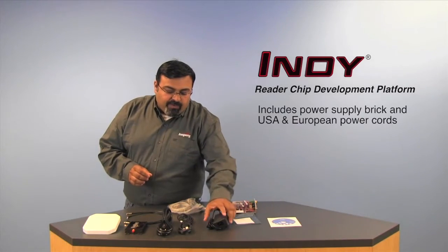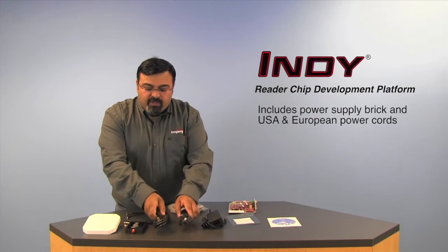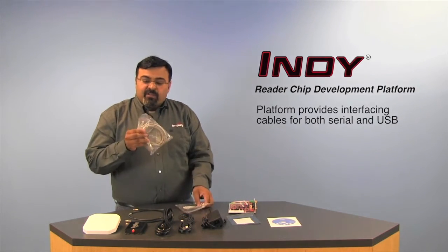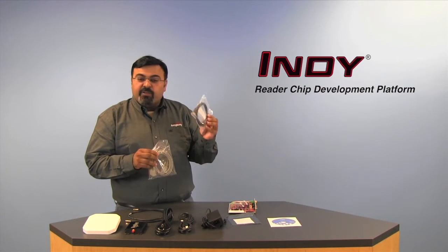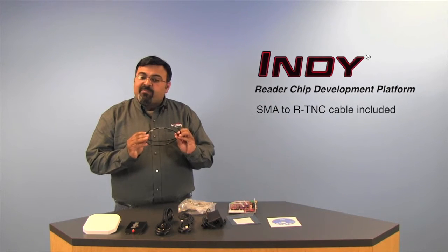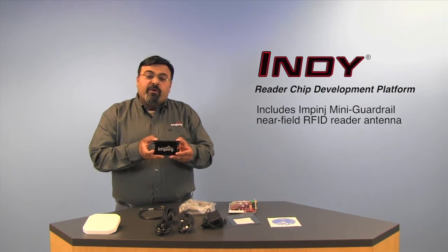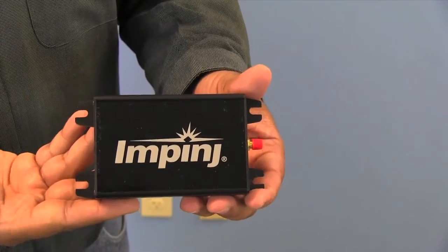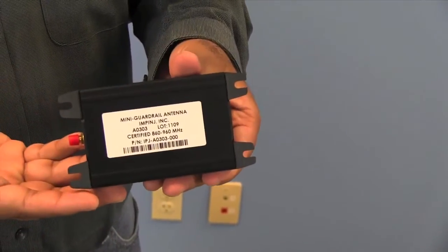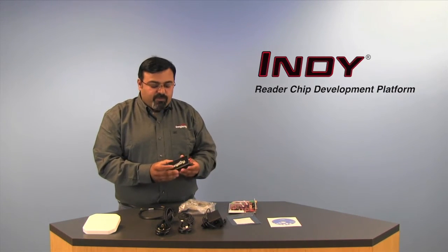You'll get a power supply brick, US and Europe cables, interface cabling for serial and USB interfacing, an RF cable with SMA connectors, and an Impinj mini guard rail antenna — great for development or near-field applications. It's really useful for development because you can just lay some antennas on here and troubleshoot your software.